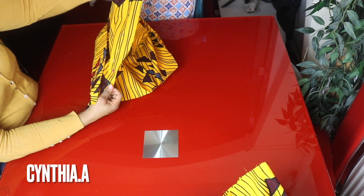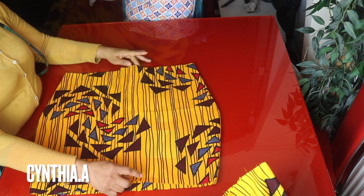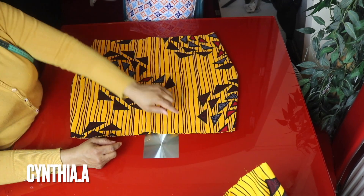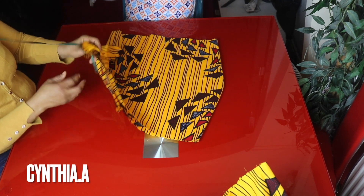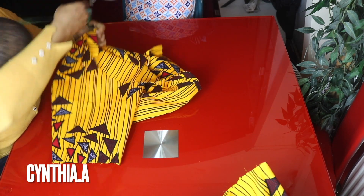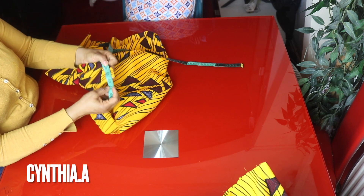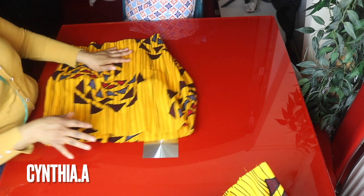I fold the zipper allowance inside because I won't be adding the zip at the moment. I have not made the half length yet. I will attach the zip after attaching the half length to the damp part. What we are going to do is to measure the round knee and use it to cut out the flared. I measure it round and I have 42 inches here. I will use this 42 inches to cut out the full circle.